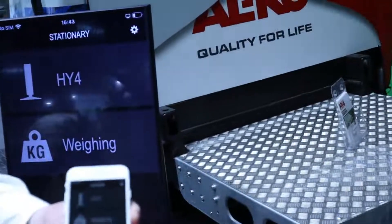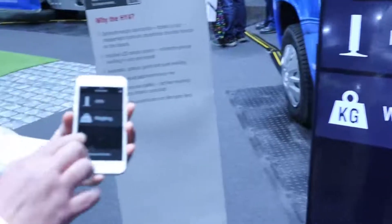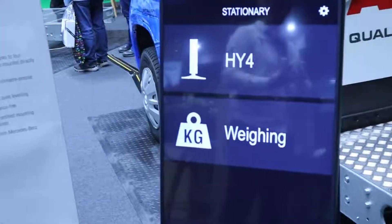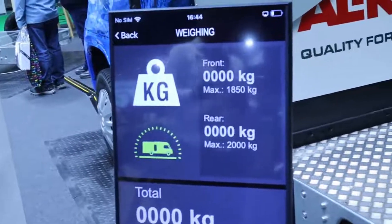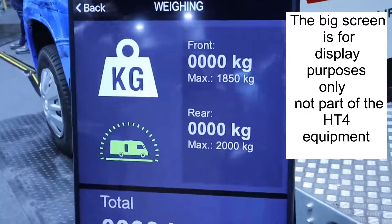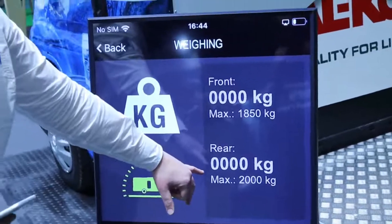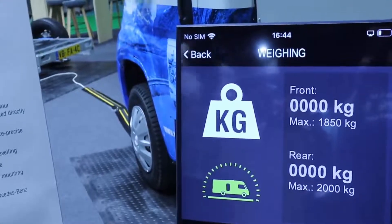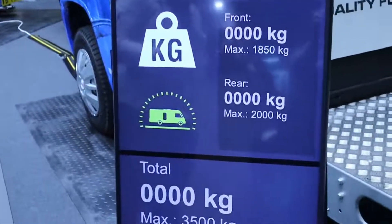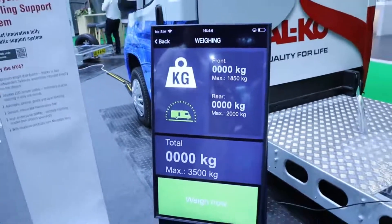The benefit of the Hi4 system is there's an optional add-on for the weighing function, which is absolutely phenomenal. With the weighing function you also get an app upgrade. For the weighing function we press the weighing button and here we have pre-programmed information — when we install the system we input the maximum actual weight on the front and rear axles. We put in specific measurements to help with the calculations which give us the output, and we know the maximum on this chassis is three and a half tonnes.